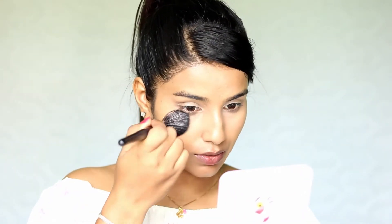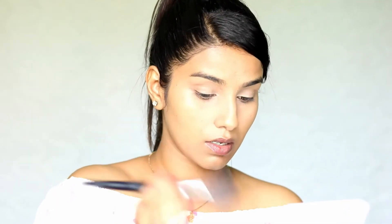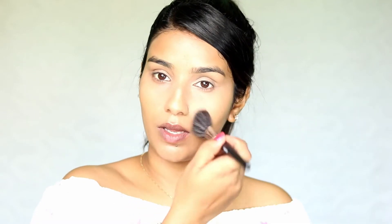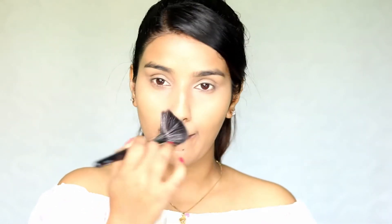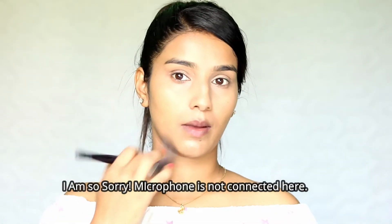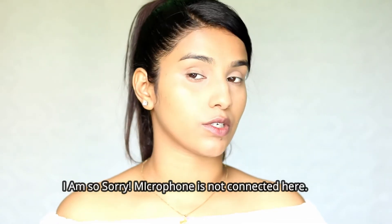To set just my under eyes, I'm taking this Revolution Luxury Banana Powder, which is a kind of yellow powder. Taking a very little amount on the brush to set that area. I also want to set my nose area where it gets really oily very fast, just to make it matte. The rest of the face I don't want to touch with powder.